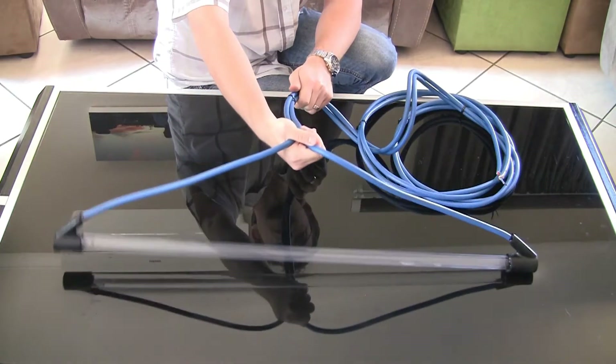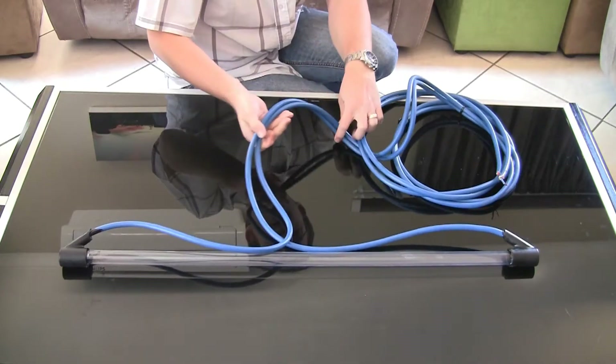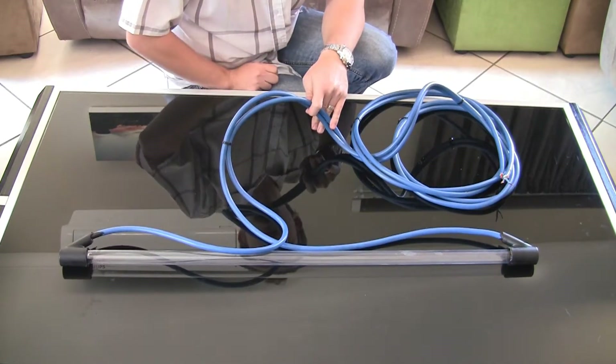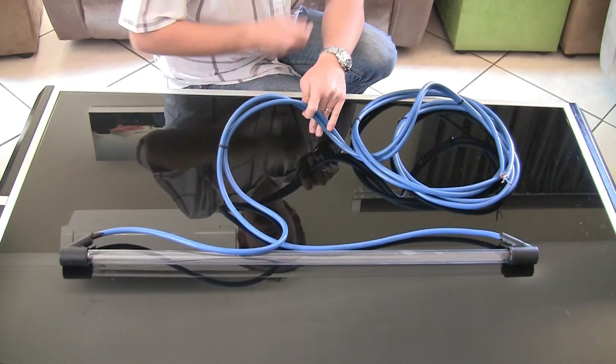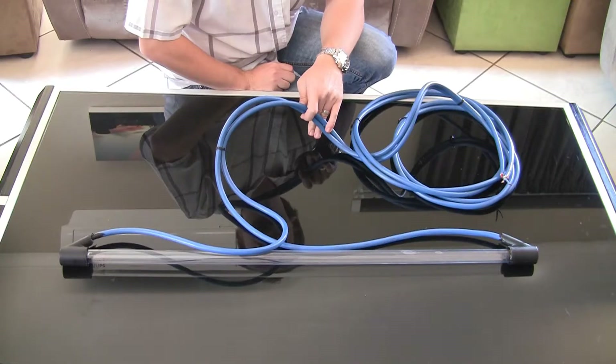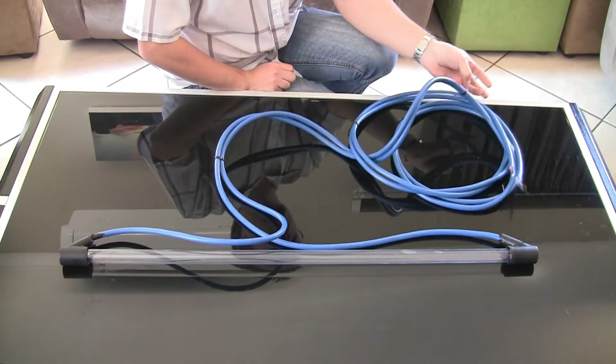Ideally you want to give the bulb enough cord inside the tank for it to reach the middle of the tank, but not so much cord that it can drift closer to the inlet side of the tank. And that's basically all you need to do on the inside of the tank.